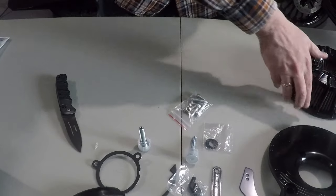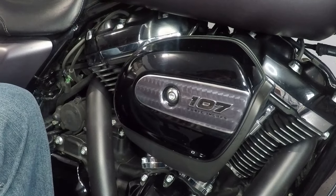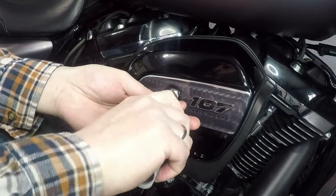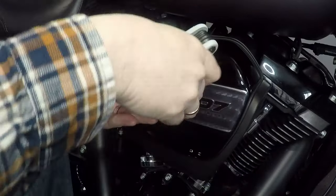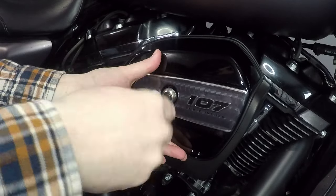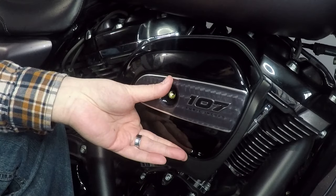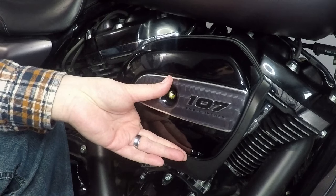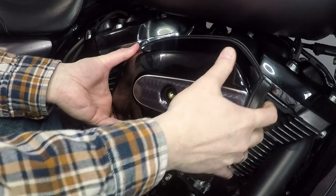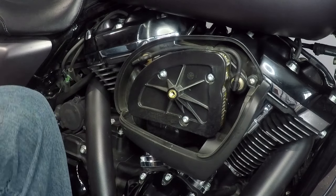Let's get started. Put these things aside and let's get to the install. The first thing we want to do is remove the cover from the old air cleaner. Once we get the cover off, we get to remove the backing plate behind that cover. The removal and installation of an air cleaner is really not all that difficult, but in terms of performance increase, it's pretty significant. Cover is now removed.